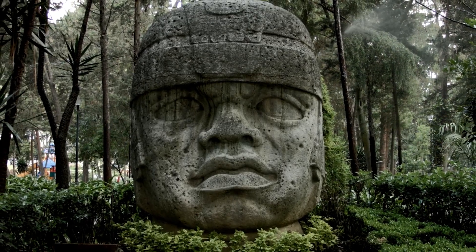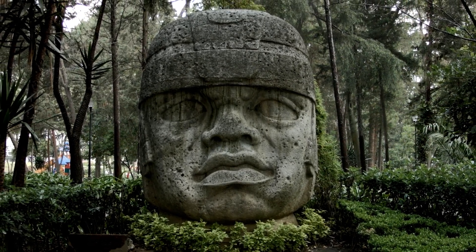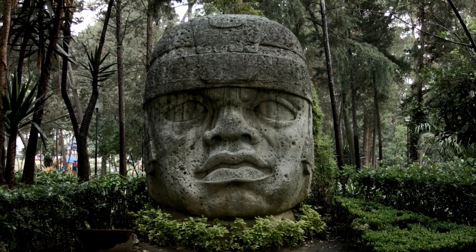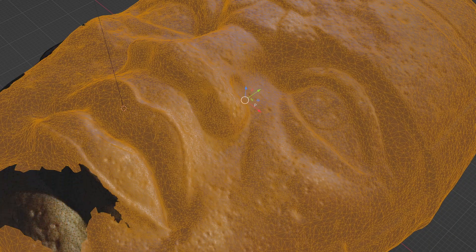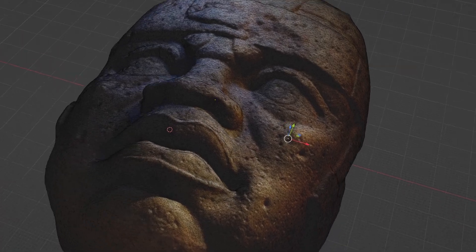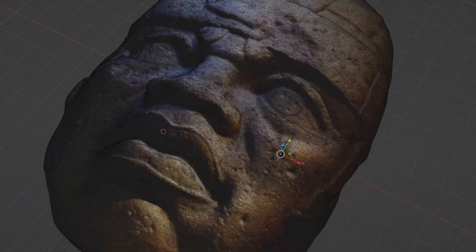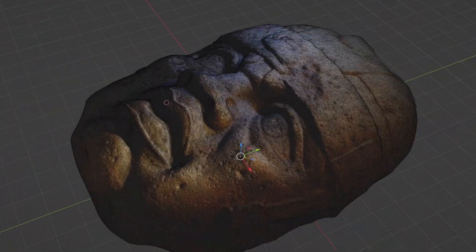The Olmec Colossal El Rey, or the King, is said to be 3,000 years old. This is a LiDAR scan of the King — every chisel mark has been witnessed and preserved in a mesh of triangles. For the first time in history, our technology allows us to download these shapes.